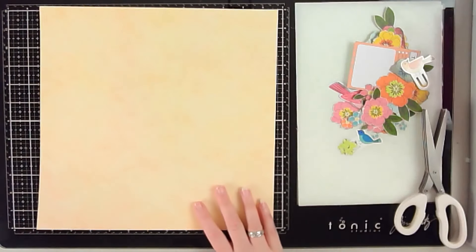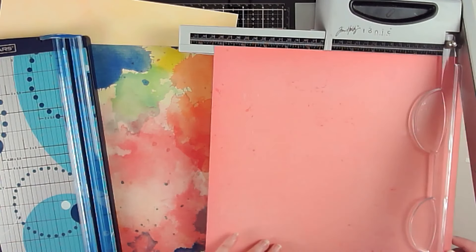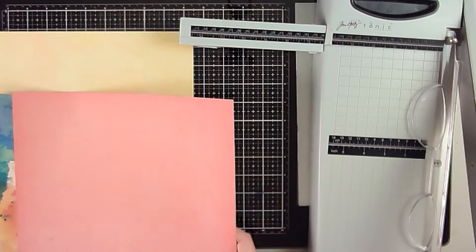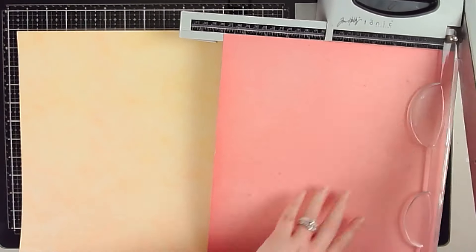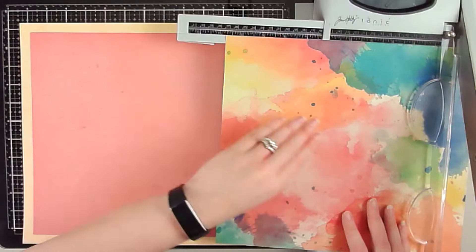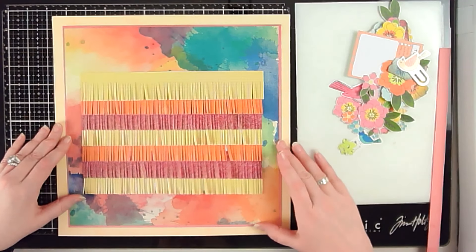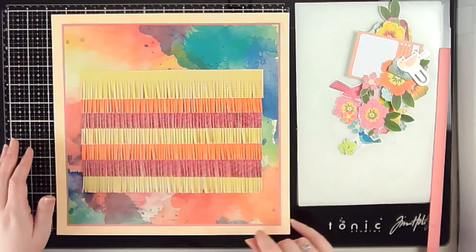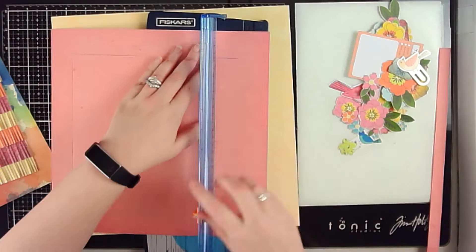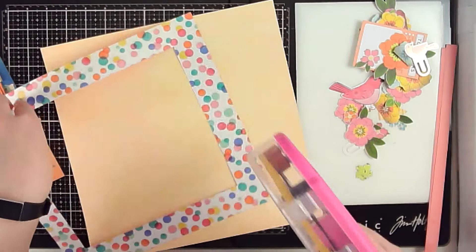I took inspiration from her layout, and what I started with was my fringe scissors and several scraps of pattern paper. All of the pattern papers I'm using, except for the cardstock at the very back of my layout, are from Vicki Booten. The first thing I did was cut strips with my fringe scissors and layered them up on a piece of scrap paper, and that is going to act as my main textural element on the background.